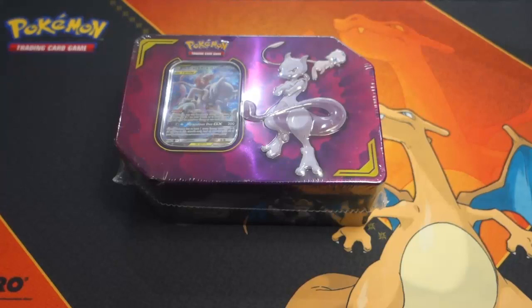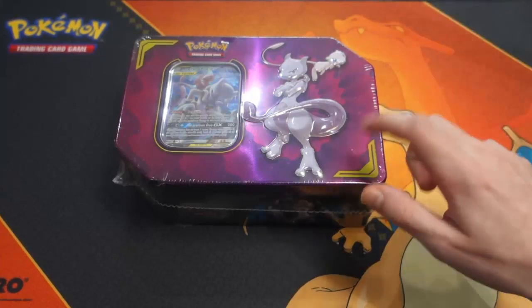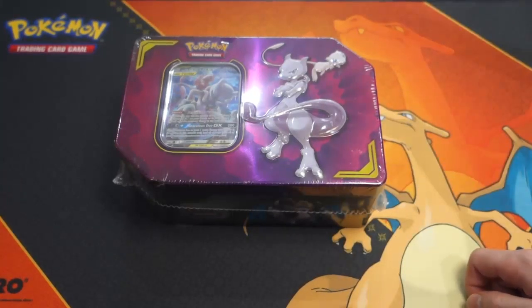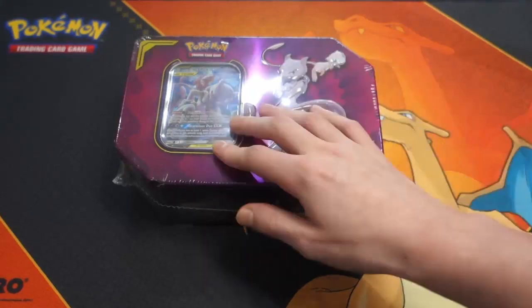Hey guys, welcome back to another episode of Pokemon TCG! Today we'll be unboxing this Mew and Mewtwo tin. This was already posted on Jazzy's channel, so make sure to check it out — I'll provide a link in the description below. Let's go ahead and open this now.